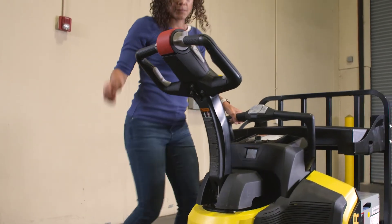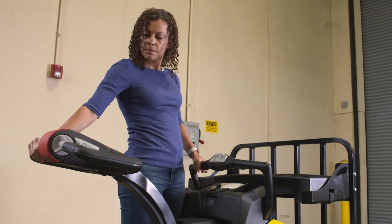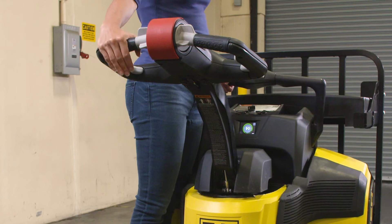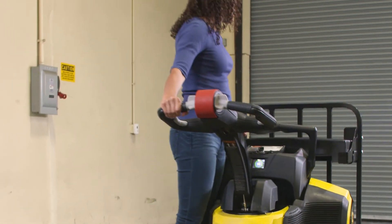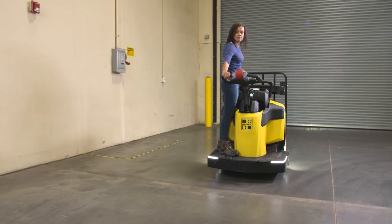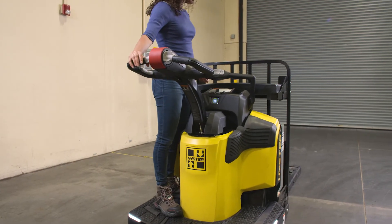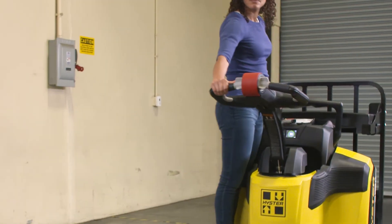To operate the truck, bring the control handle down to the operating position by holding onto the outside corners of the handle. Once in position, begin traveling by rotating the throttle control. To slow, stop, or reverse travel, partially rotate the throttle in the opposite direction. More rotation causes more reaction.